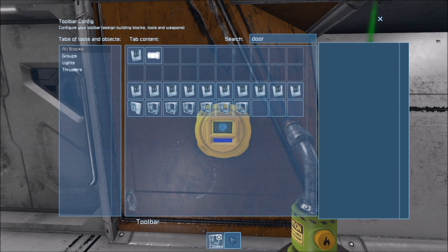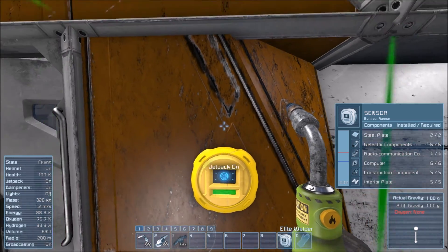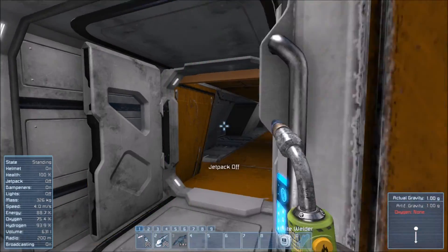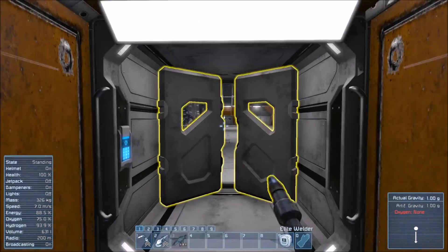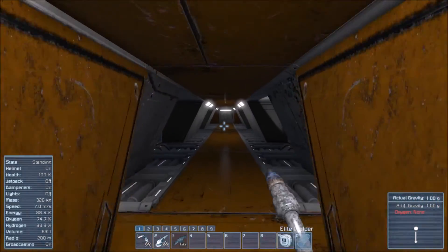We'll pull that back down and set it to close for when we leave the sensor area. Let's see if I did it right. The door opened — it was pressurized. Very nice. First try. Well — fifth try, but first try on camera. That counts.